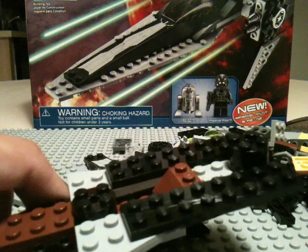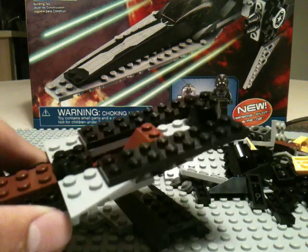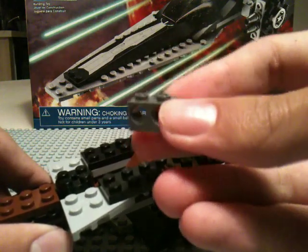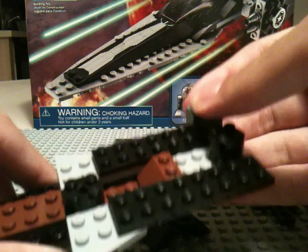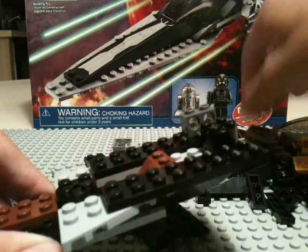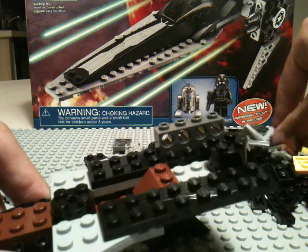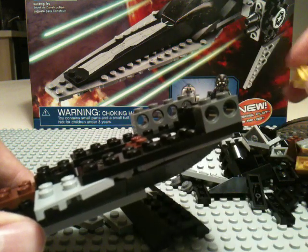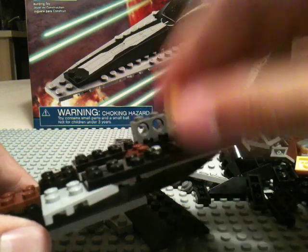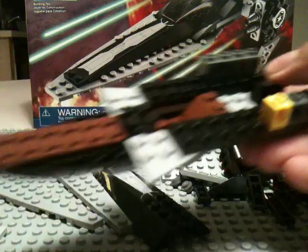I love it when they throw random colors into sets. We're going to need three of these 1x2 bricks with two Technic holes in them. Use two of them on this side, and your third one goes here. Now we're going to use a 1x1 brick with a Technic hole in it in yellow — I don't know why they made it yellow; they could have easily made it black.